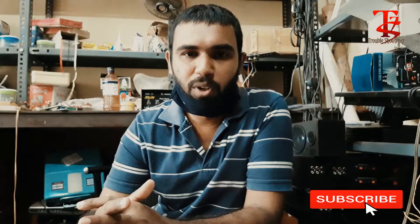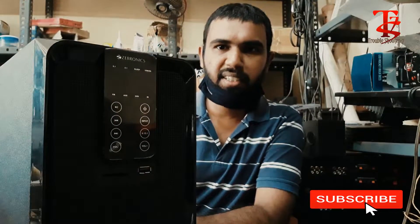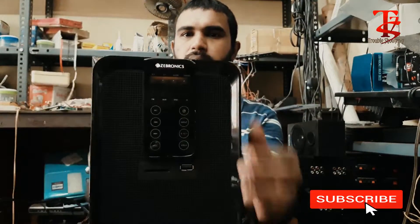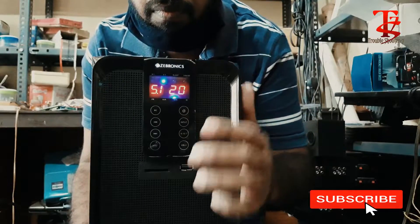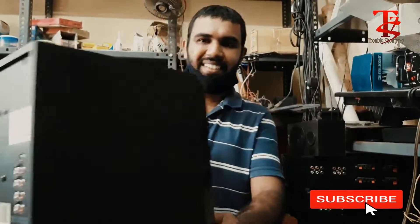Hi friends, I have a new repair that I have to do. I have a home theater. You can hand up the power button. This is a home theater.